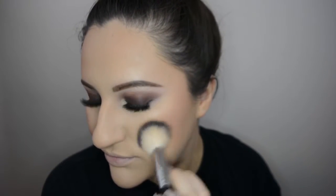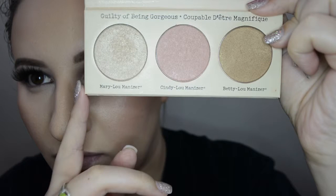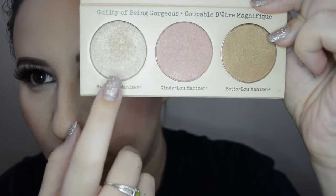For highlighter I'm using Mary Luminizer — this stuff is just so good. You've seen it everywhere and it is not hype, it's legitimately good. Look at it — it's beautiful and it lasts forever. I'll glow for days, I pinky promise.